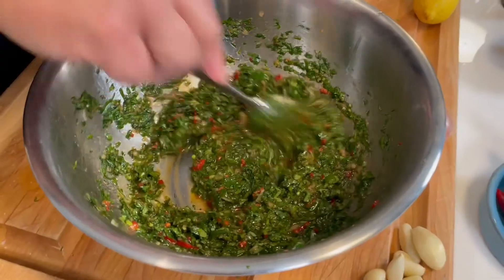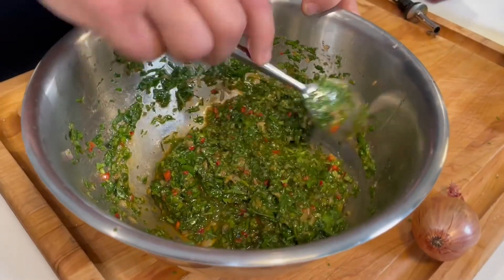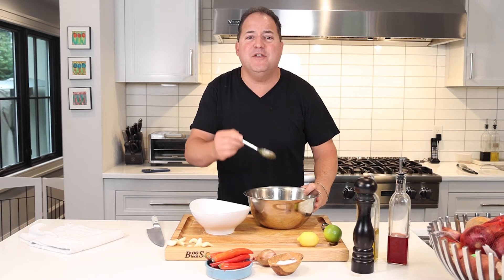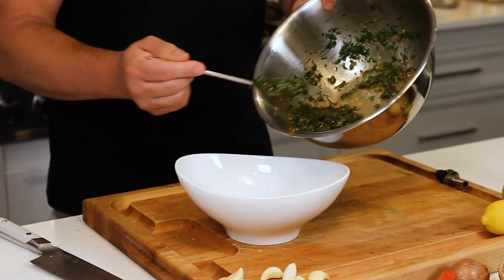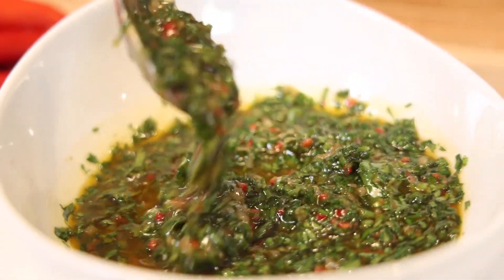Mix it up and let it marinate. It's really important to let those flavors marinate and marry together in the fridge or on the counter for at least an hour. And then you're ready to serve. And there you have it — a beautiful, vibrant chimichurri sauce.